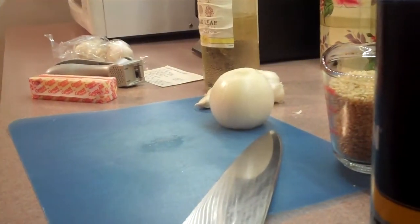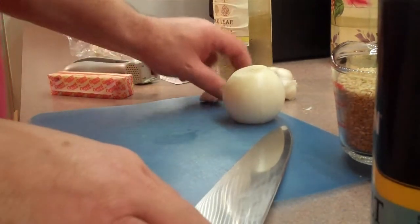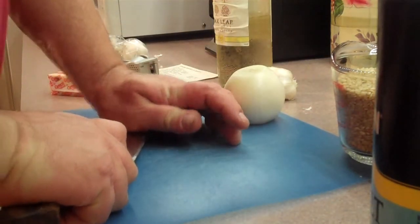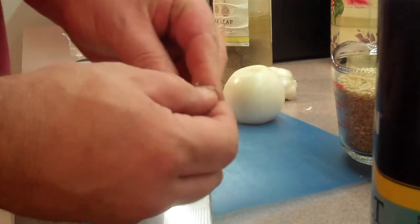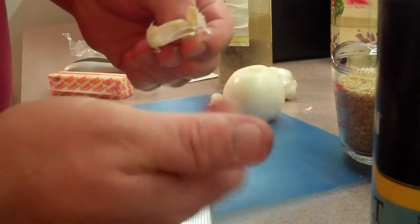Let's start getting my garlic and onion ready. For the garlic, I just take it, press it, and it's easy to peel, just like so. And the skin comes right off. Voila.